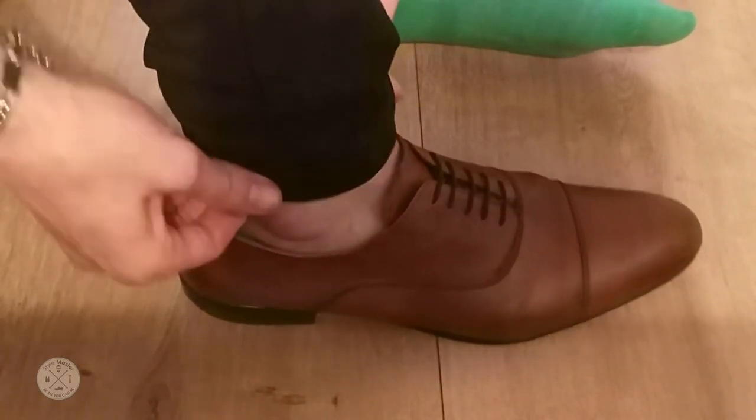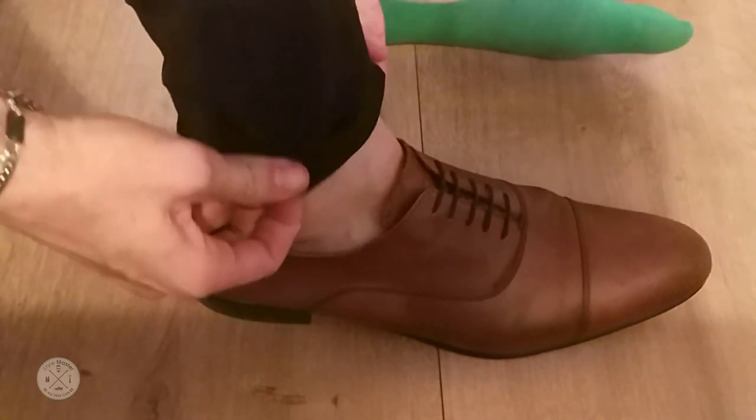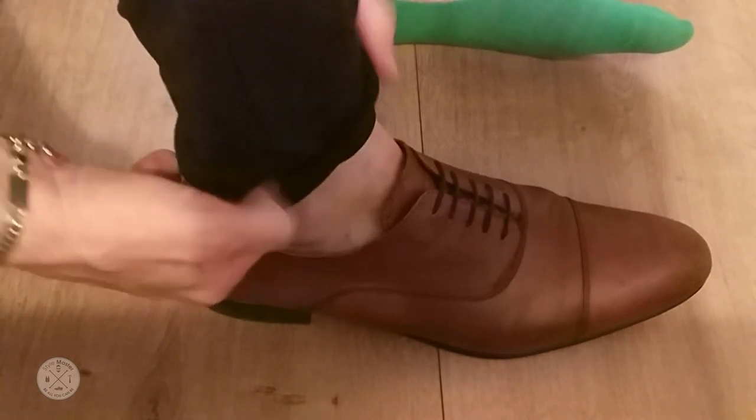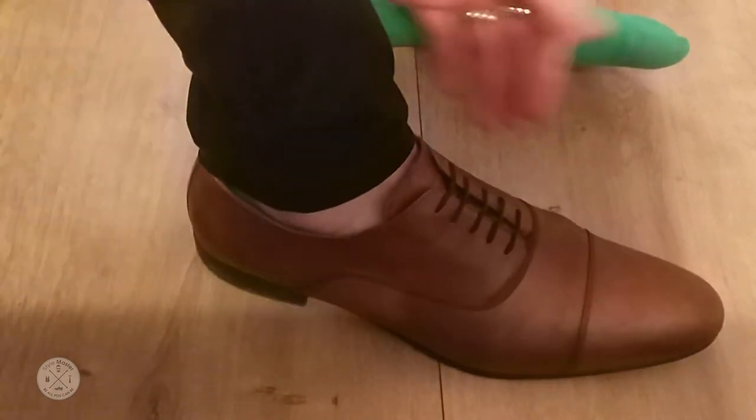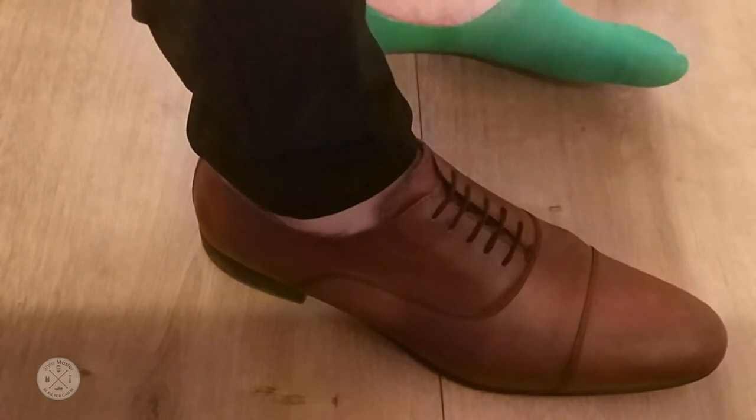If you have no-show socks like I do, you can show off a nice tattoo or cuff your pants more — it depends. But it all starts from the shoelaces and having a clean look. See you next time!